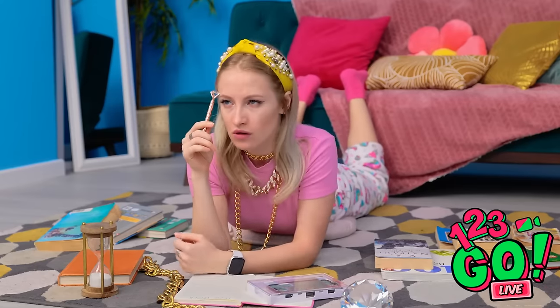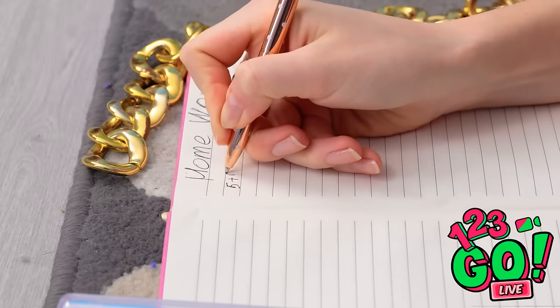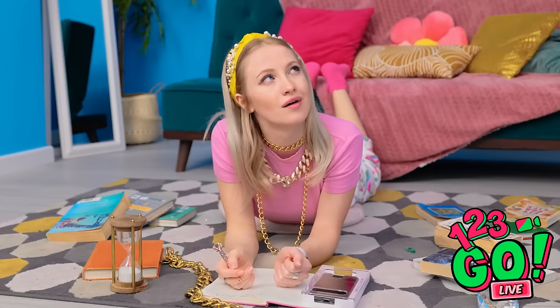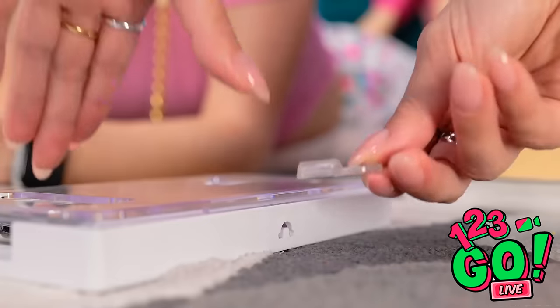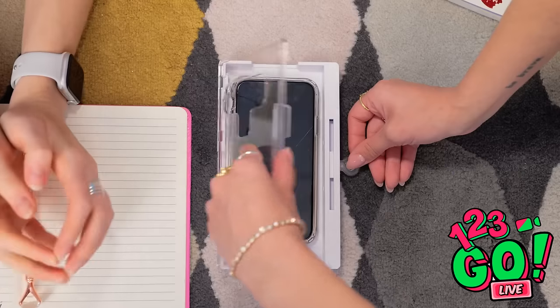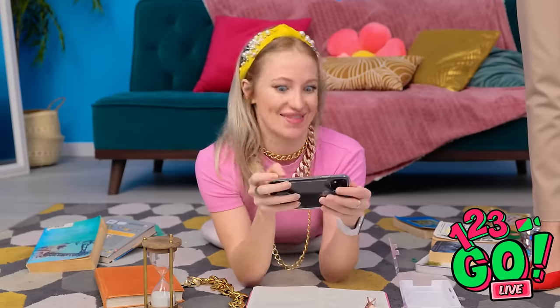I'll do the stupid homework, but I'm not happy about it. Maybe I can pick the lock — I might lose a tooth but it's worth it! It's not working! Fine. You win — this time. I'll do the stupid homework. I've got it! I know what to do. Five plus five is ten. Phew, I'm drained now. Can I have my phone now? I'm so proud of you. Let me get the key. You've earned this — you honored your side of the deal. Gimme, gimme, gimme! I've missed you so much! Let's never be apart again!